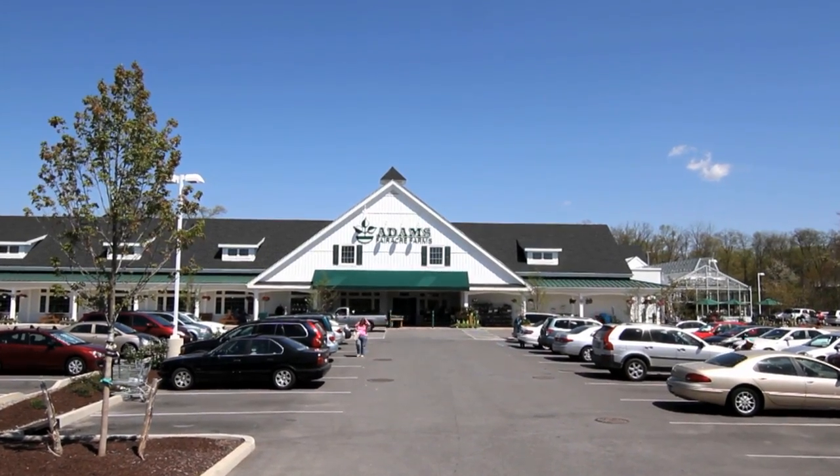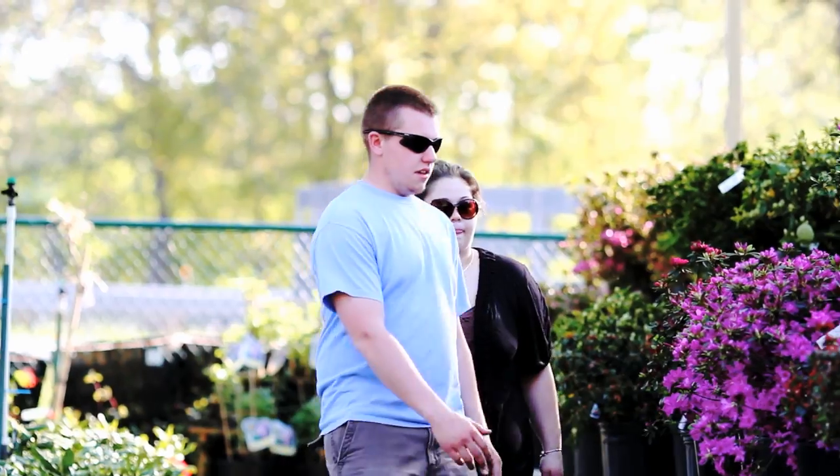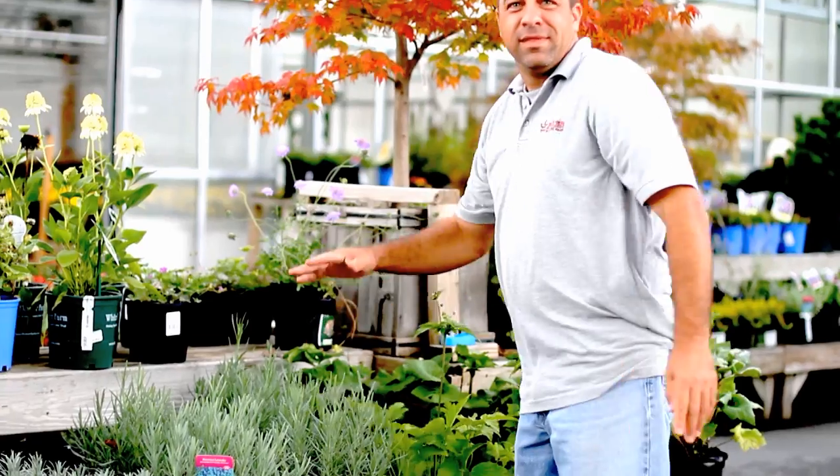Hi, I'm Greg Dreis, Garden Center Buyer for Adams-Ferriker Farms. Our staff of gardening experts is here with one goal in mind: helping you grow a better garden.